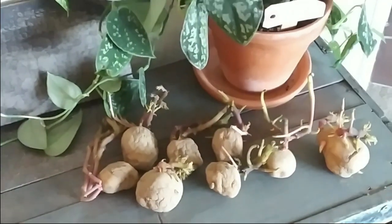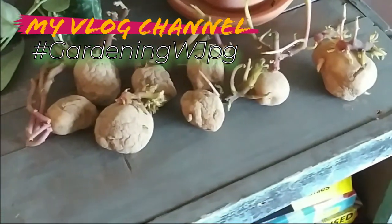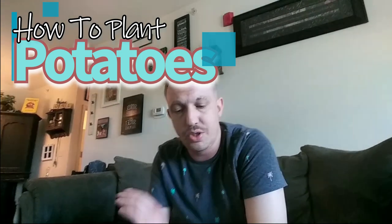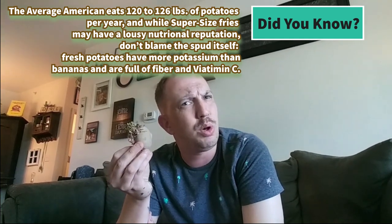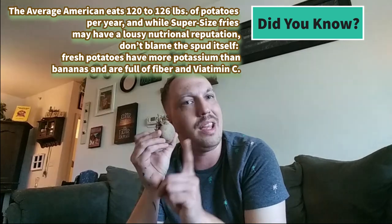Here we are with Gardening with JPG, and our next episode is planting Yukon potatoes above ground. Hello everybody, it's JPG coming to you with another episode of Gardening with JPG. Today we are going to plant potatoes. Growing potatoes above ground isn't that big of a deal — potatoes are normally grown below ground, but this is a trick you might want to try out at home.